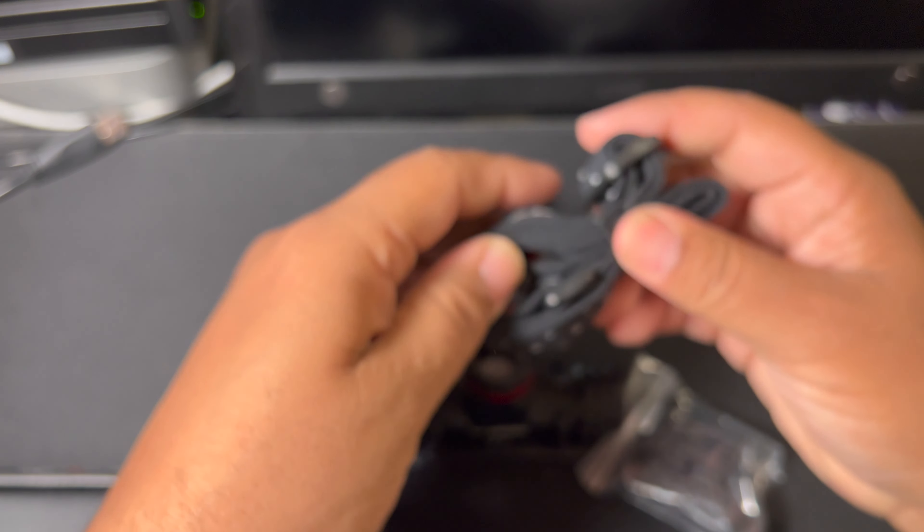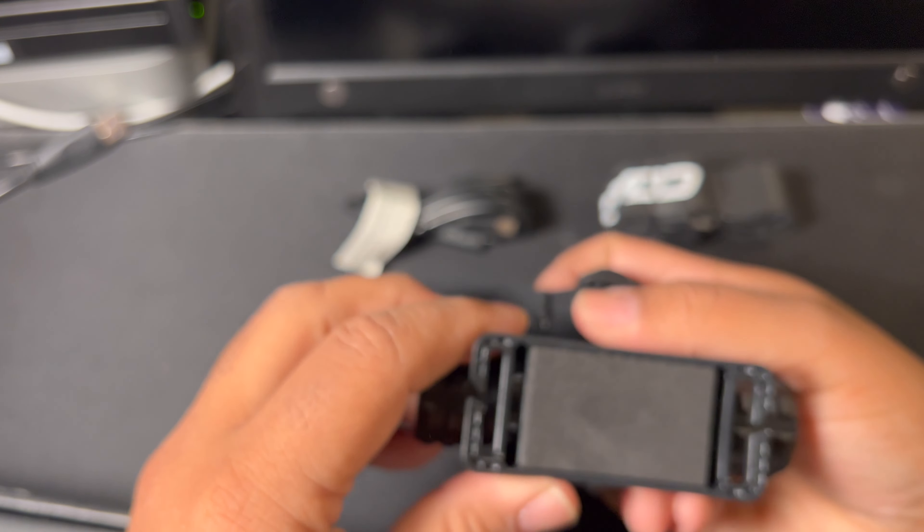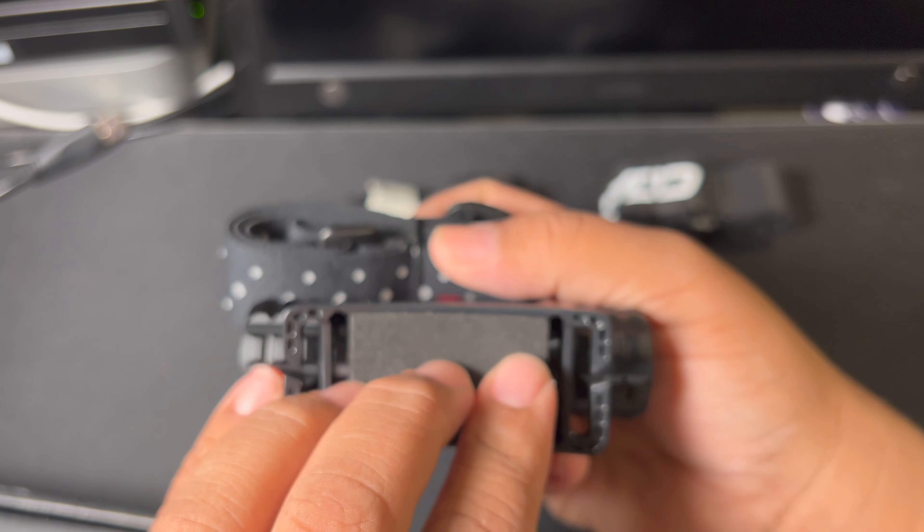There are different clips if you're going to place this on a helmet. And this is what you clip the strap on.